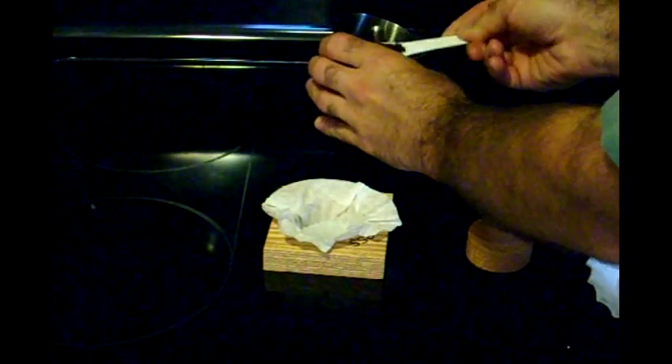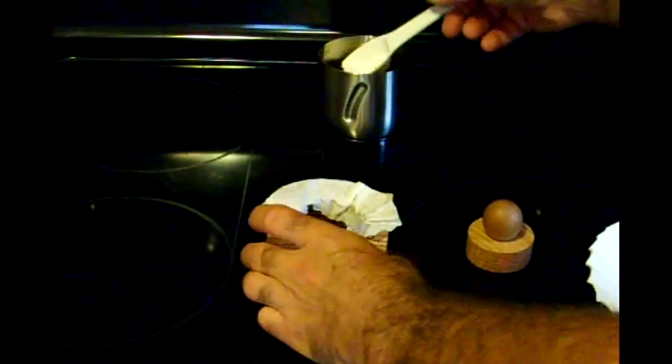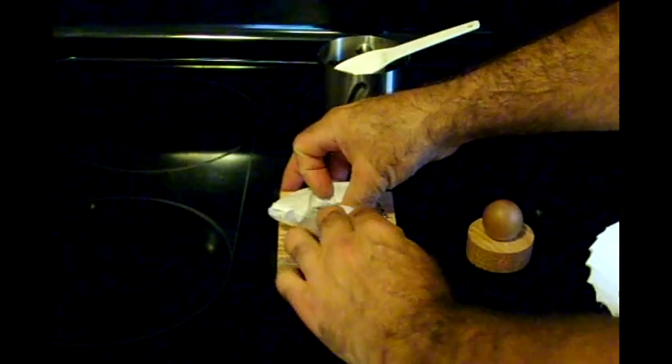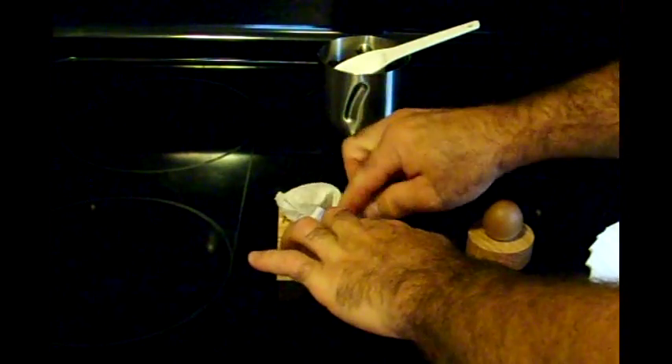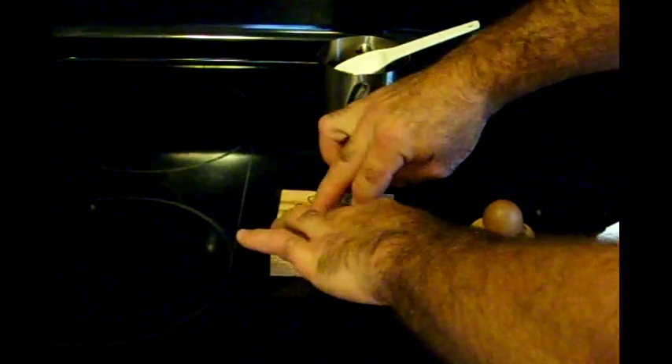You use about a tablespoon of ground coffee, more or less to your taste, but a tablespoon is what they normally call for on coffee. You want to fold these edges over, and be sure to press out against the sides of the form so you'll get a nice round coffee pod.